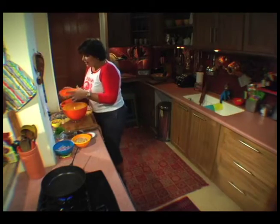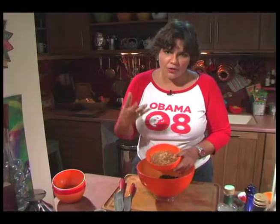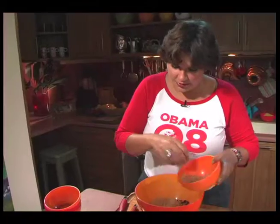Then we're going to add some bulgur wheat that's partially cooked, partially because I want it to absorb any extra liquid — another texture. So we're going in with some bulgur wheat.